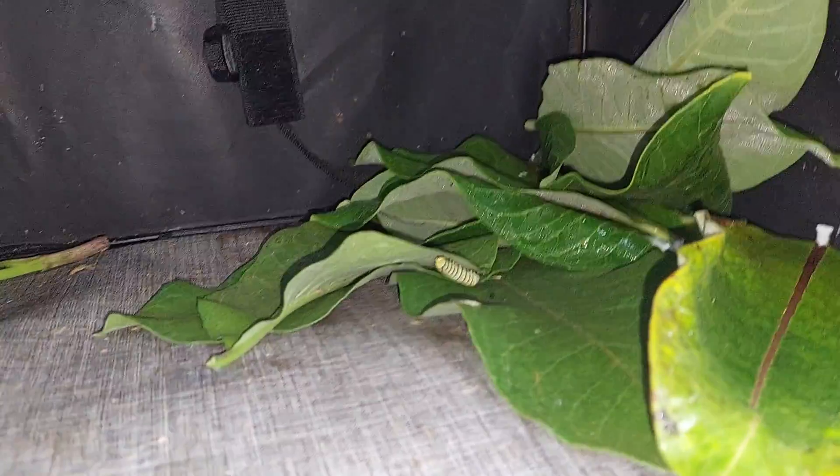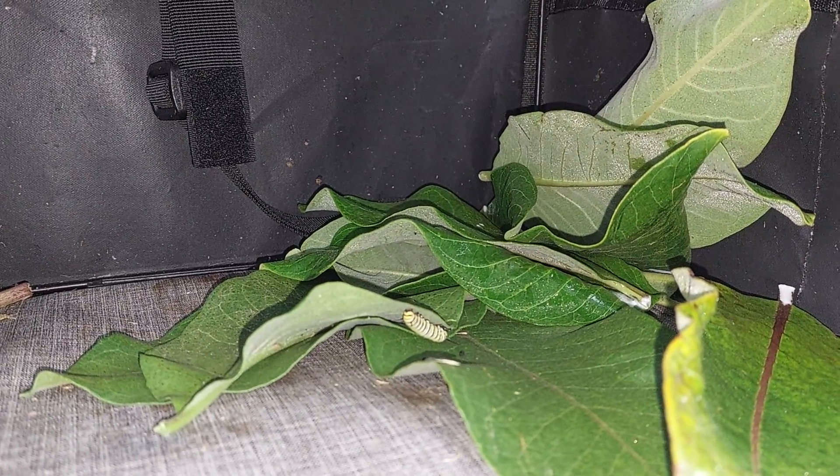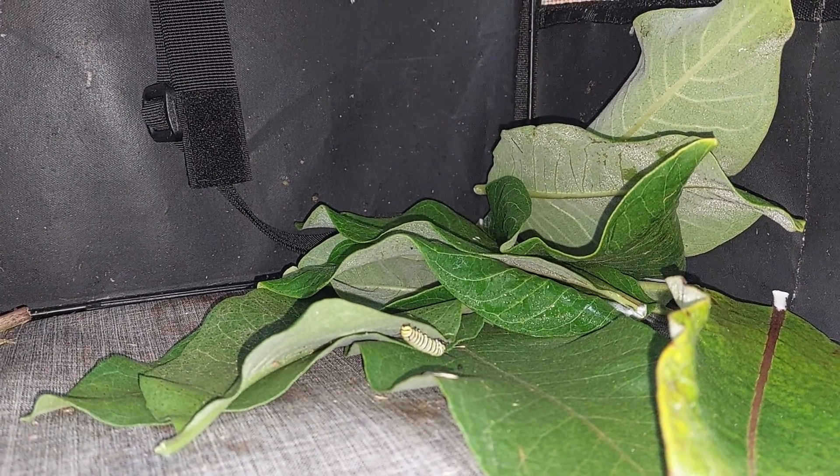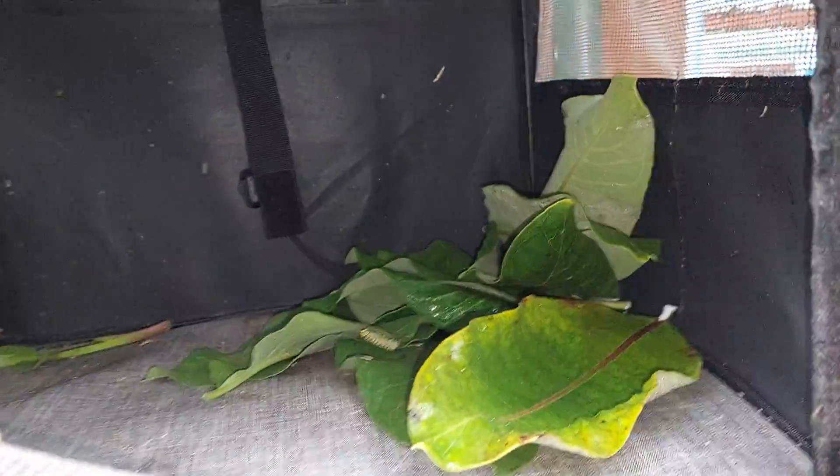Lots of things will damage the chrysalis. Lots of things will damage the monarch in its chrysalis stage, preventing you from getting a monarch. So this is a way of doing it.